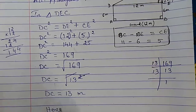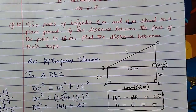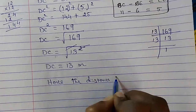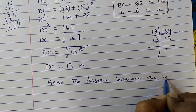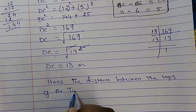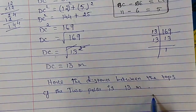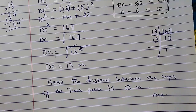Hence, the distance between the tops of the two poles is 13 meter. So this is our answer. Thank you. God bless you.